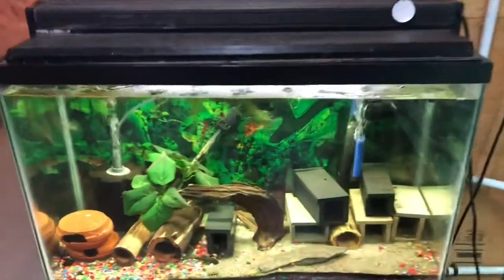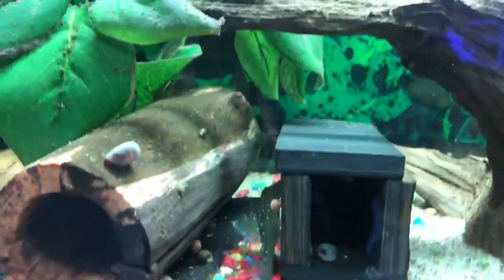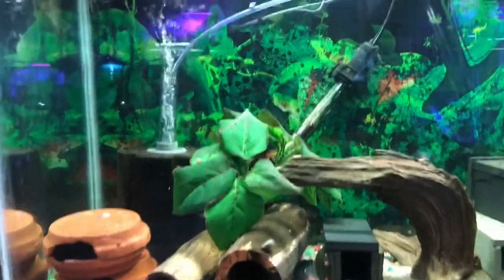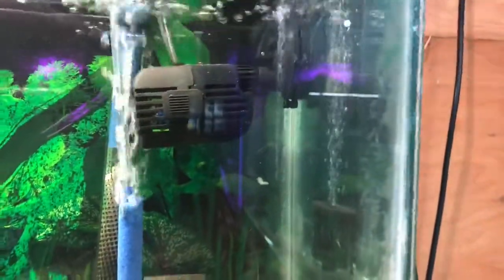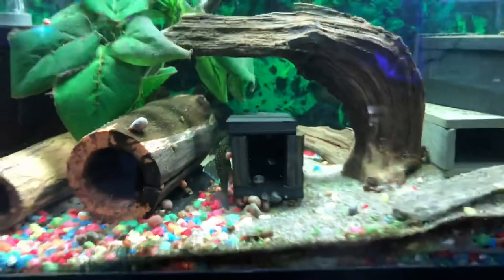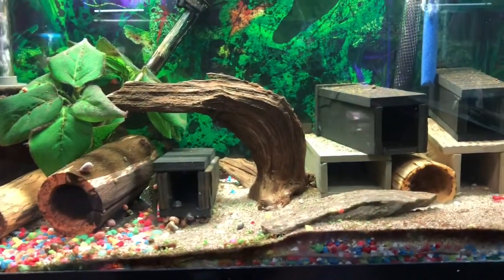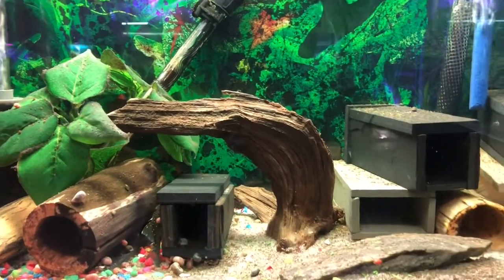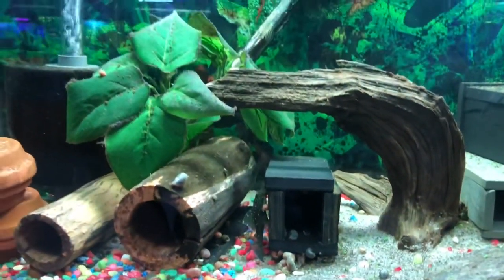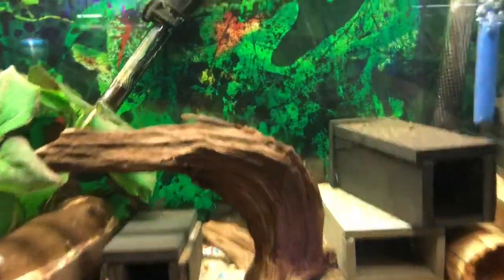Right here as you come in, you have a 30 gallon tank with a trio of blue phantom plecos. Nothing special as far as a tank — just a sponge filter, a heater, and an air bubbler. I do have a big wave maker but I don't run it; it's too powerful for this tank. They are gorgeous fish and we're just growing them out and seeing what happens. Our water here is extremely hard, so I do a lot of messing around — it gets pretty much RO water. I've gotten the pH down to 7; I need to get it down a bit lower. We've put some water lettuce in here, and this tank stays very healthy.